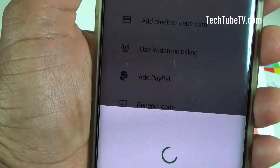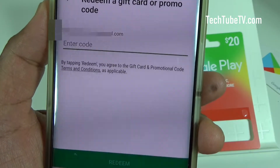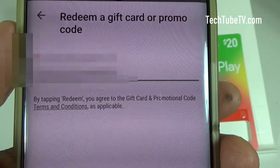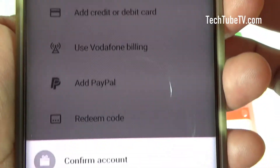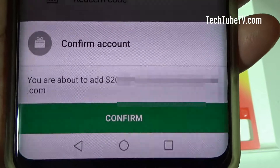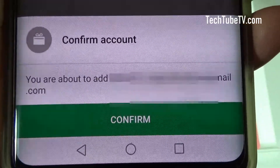We're going to tap on Redeem Code. It's asking for the code number. I have now entered the code and I'm going to click Redeem. It is now saying to confirm you're about to add $20 to this email account.